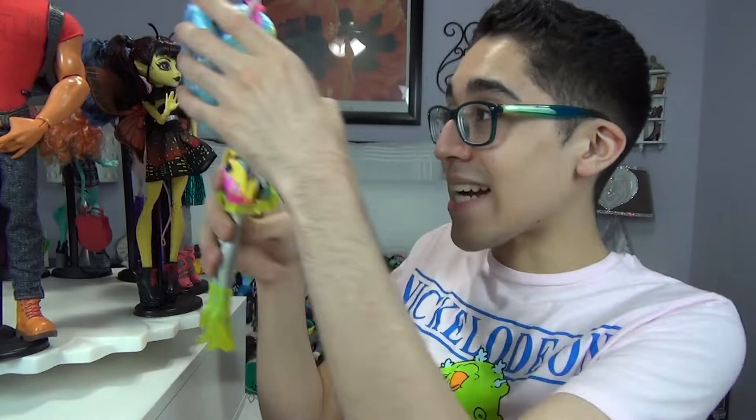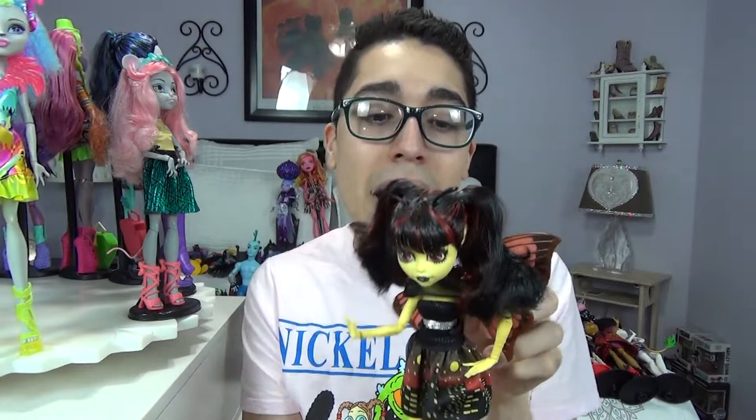Let's move on to characters that actually were important. Next up we have Miss Luna Mothews who came in a three-pack with the Monster High new students from the movie Boo York, Boo York — one of the best Monster High movies. It is a musical, and that movie is phenomenal. I love the music so much. You could listen to it without watching the movie and it'd still be very good.